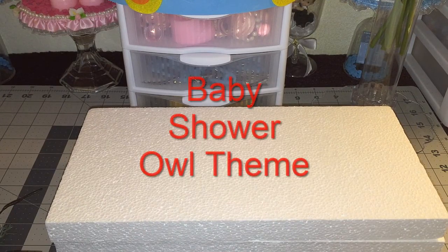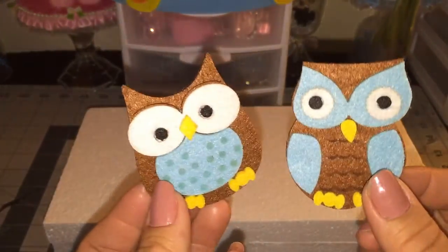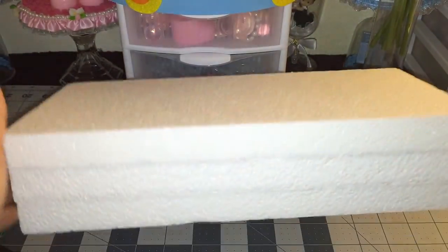Hey guys, welcome back to Crafting with Bella! Today's video is going to be another baby shower table centerpiece. They requested an owl theme, so I got these two cute little felt owls.